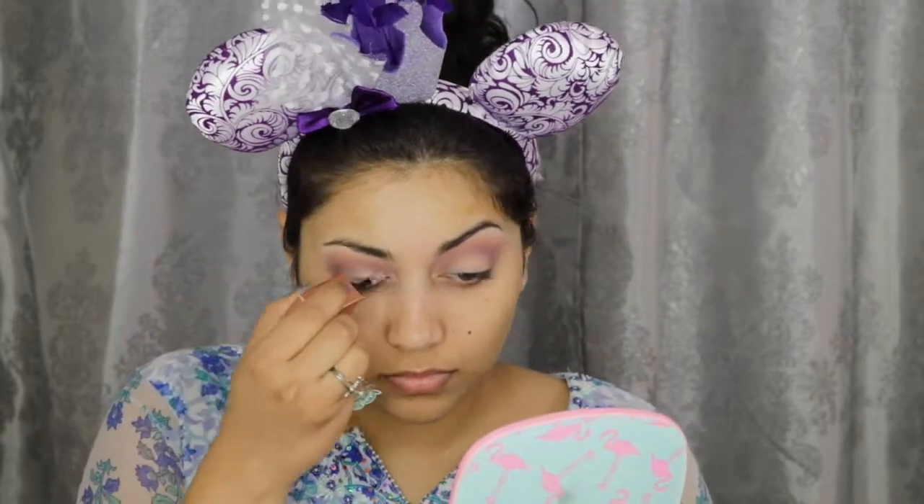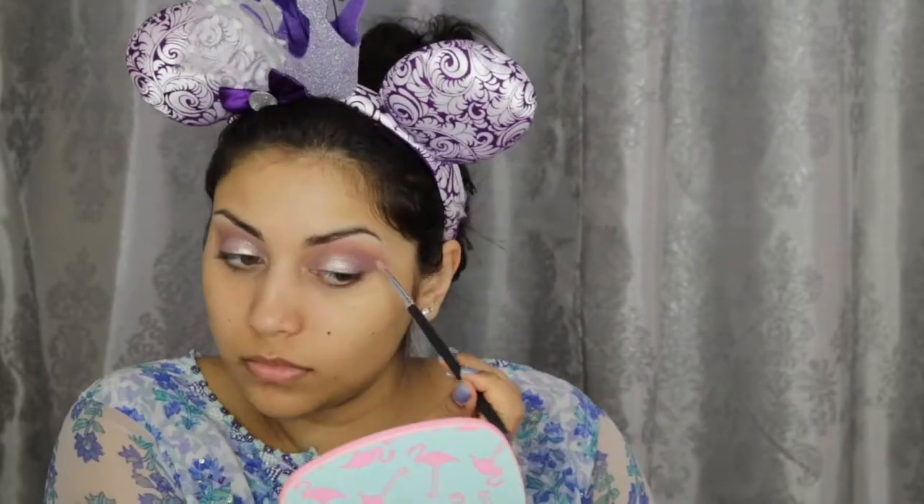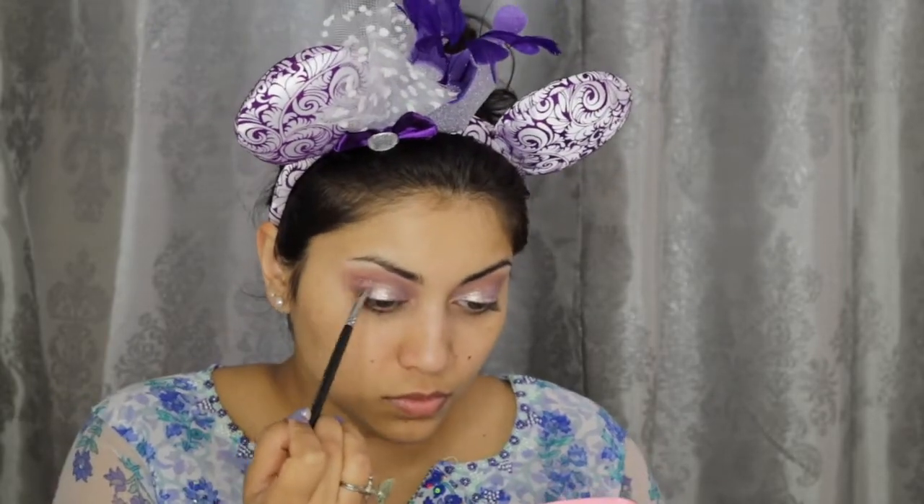And now for the star of the show — I'm using this Stila Shimmer and Glow liquid eyeshadow in Cloud, applying this all over the lid but making sure not to cross into the crease. Then I'm just taking a small brush and buffing out any harsh edges.